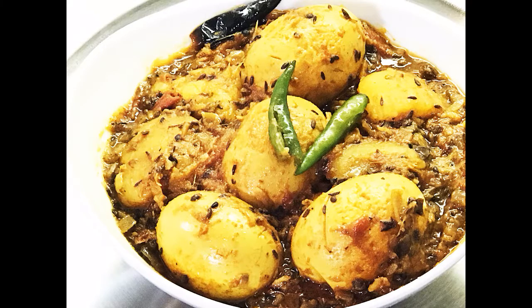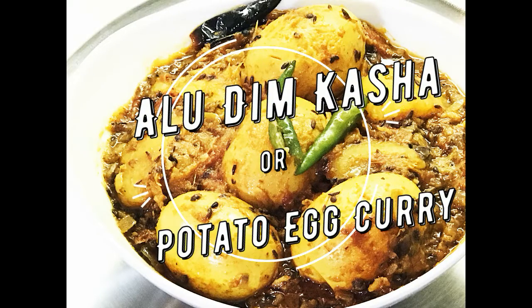Hello friends, welcome to Renita's Cookhouse. I'm back with a new recipe: aloo deem kosha, or potato egg curry.